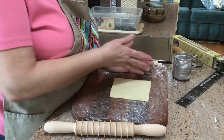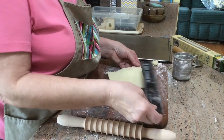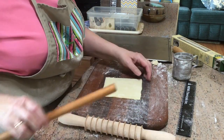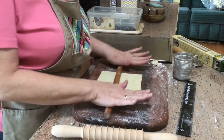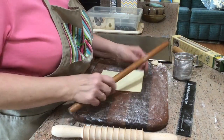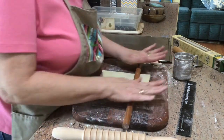I buy the big sheet and I cut it into six pieces — they're five by five whenever I cut them, so I get six of them. What I'm going to do is roll this out so it's roughly about six to seven inches wide.